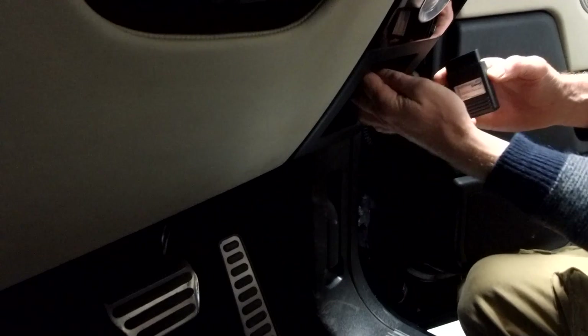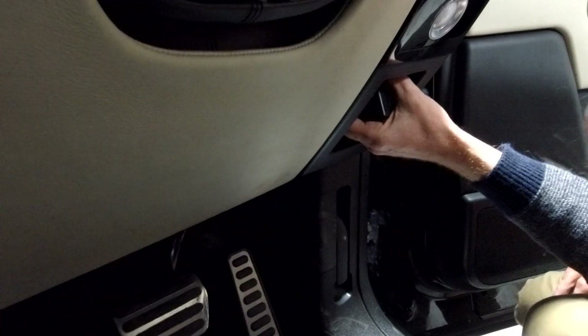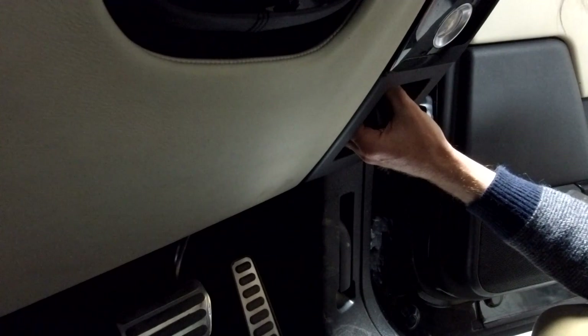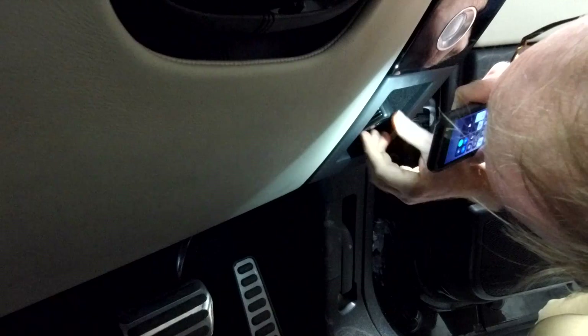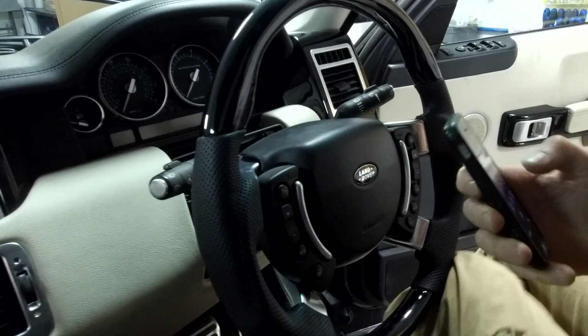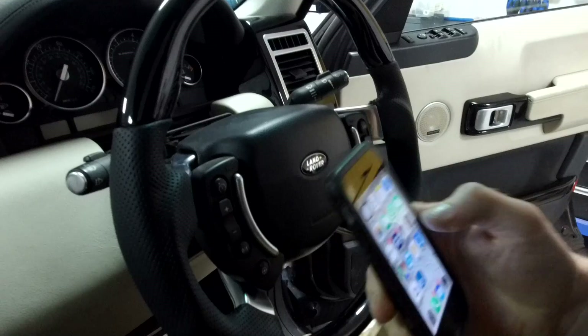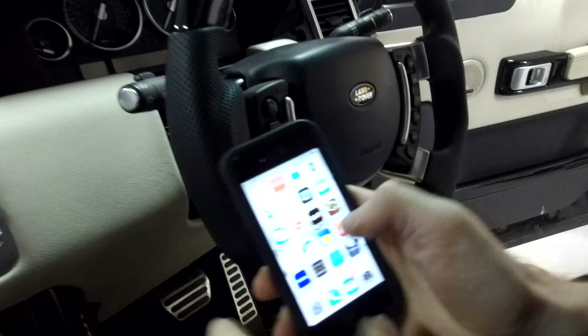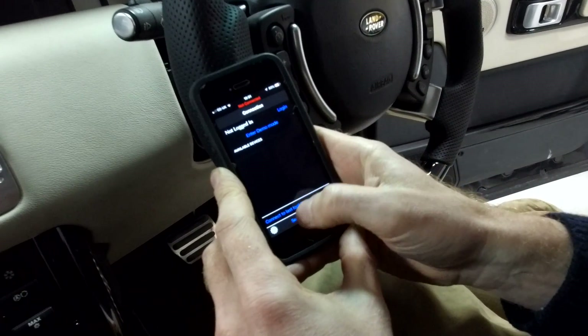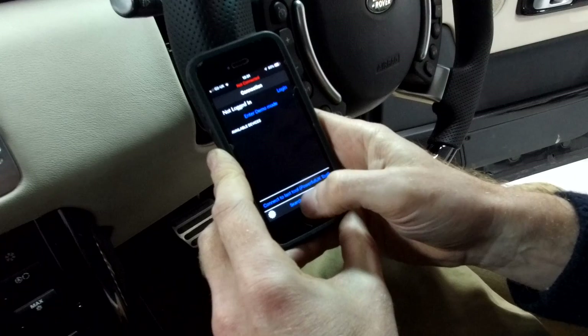The little dongle is up on the inside, under here. There we go - the lights should flicker when it's connected. See the light flicker in there. Now we can go on my phone, open up the app. We're going to go into the GAP tool and connect, or just search for tool.